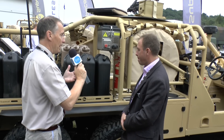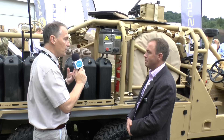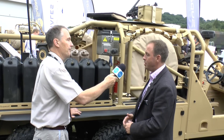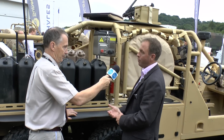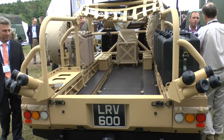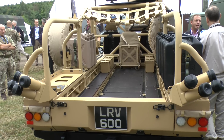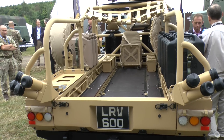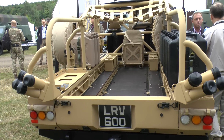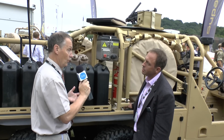And when you say it's based on a Discovery, clearly it doesn't look like a Discovery. What have you done automotively to make changes? The basic automotive platform is Discovery, apart from the obvious change of adding the axle in the 6x6 version, and everything above that is ours. We've adapted it to become an open-top military vehicle by taking the cab off of Discovery and putting a military hamper onto it with all of the features that you'd expect to see on a military vehicle of this type.